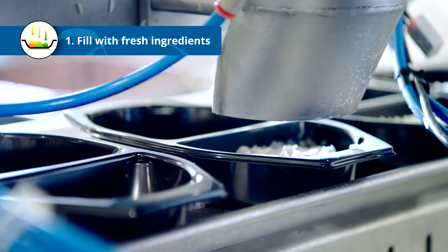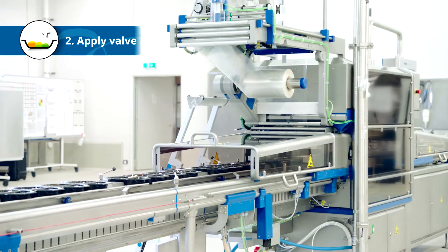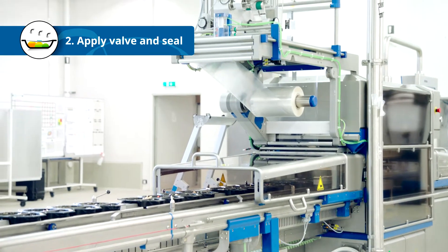The first step is to fill the trays with fresh ingredients according to your recipe. When the ingredients are in place, it's time to seal the tray.